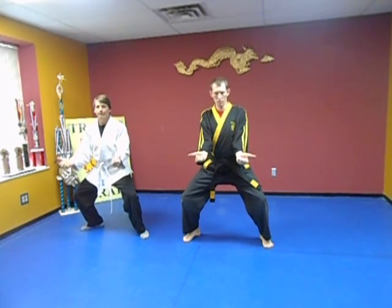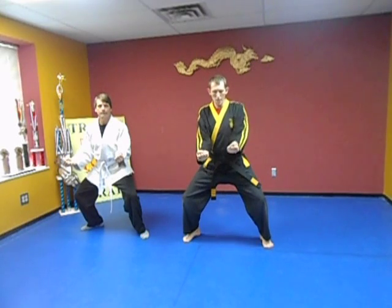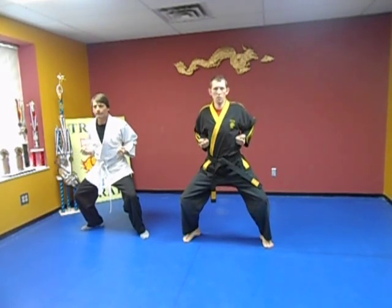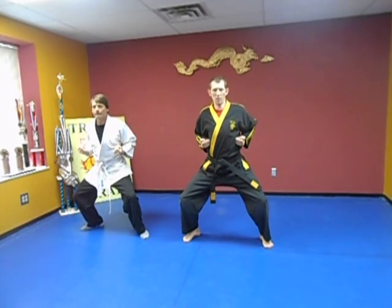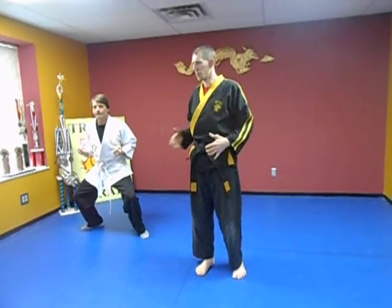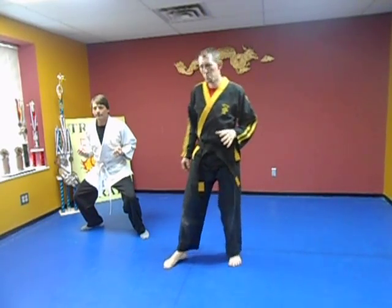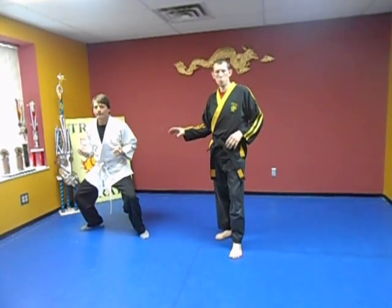Take your fist, curl like this, and then thumb over the fingers. Pull it up towards your ribs — this is our practice stance. We do also fight from this, but not from this wide-open position. We're going to do some practicing from here.